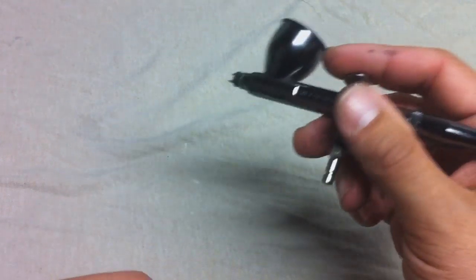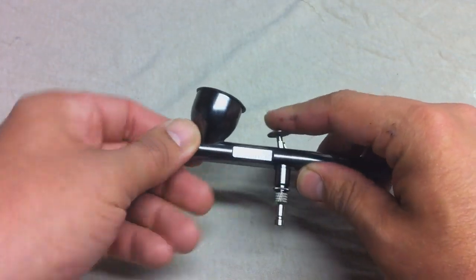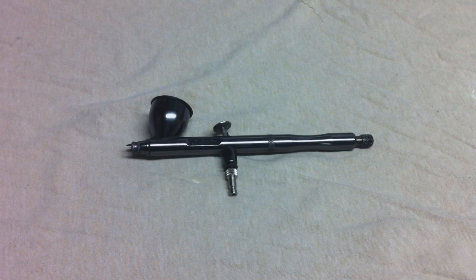Just an all-around great feeling brush — trigger control and action on this is totally smooth. Without further ado, let's get into it. I'm going to show you guys how to break down and reassemble the airbrush. I'm also going to show you some spray patterns — some hairlines, some dots, some large dots, some little dots, some lines, some big lines. Let's jump right into it.